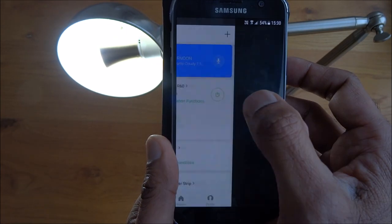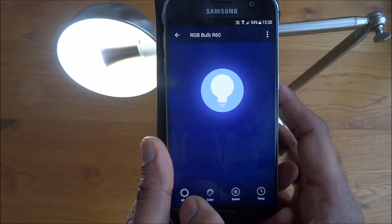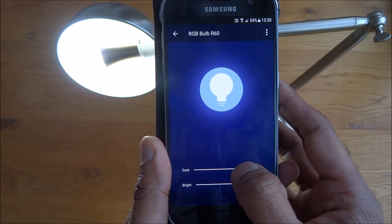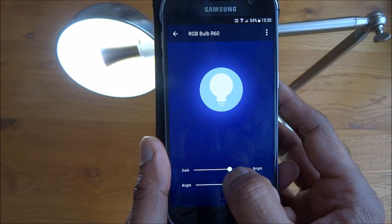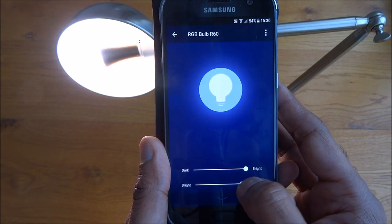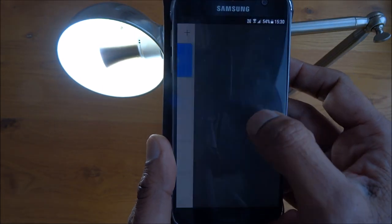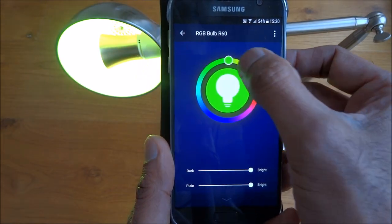Clicking through gives more comprehensive, granular options. There's dark-to-bright so you can lower or raise the brightness, and bright-to-plain with different levels. There's also a color option with different color levels.